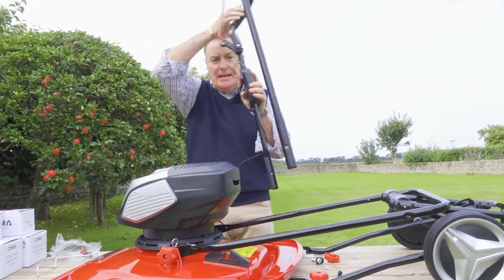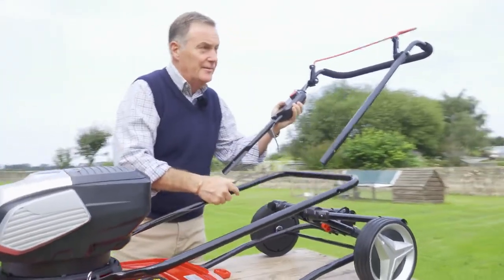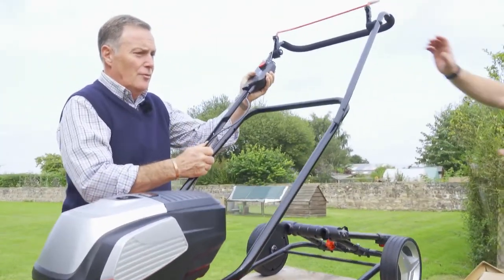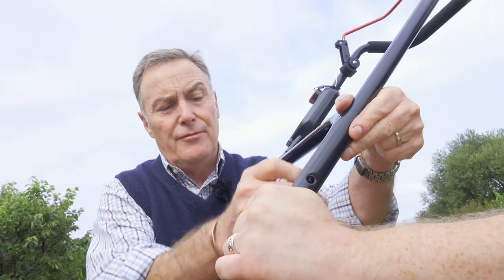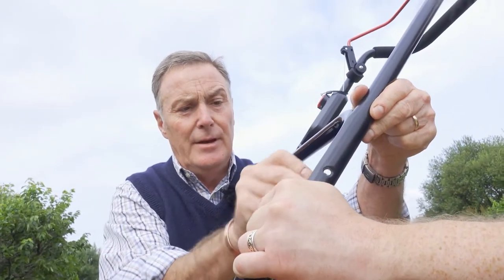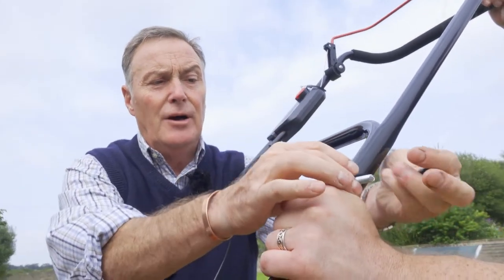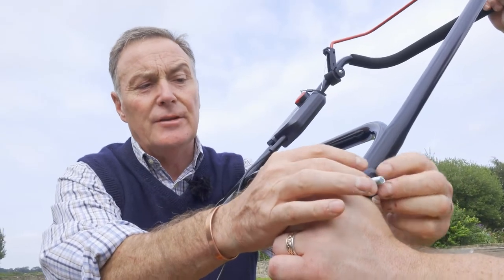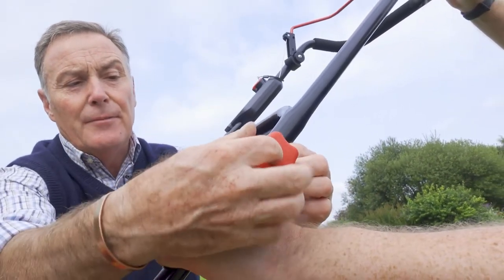You'll probably need a little bit of help with this — it's one of these jobs where you need three hands. I'll just ask Gareth to hold that for me. We're going to push the bolt through, just give that a little wiggle. The bolt goes through, then we put on the plastic washer that's curved to fit the shape of the tubular steel.